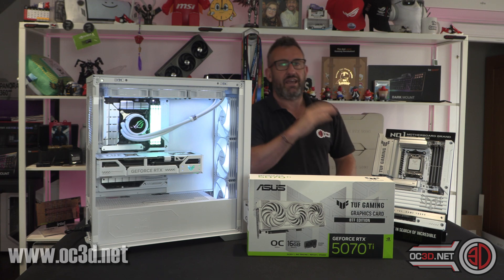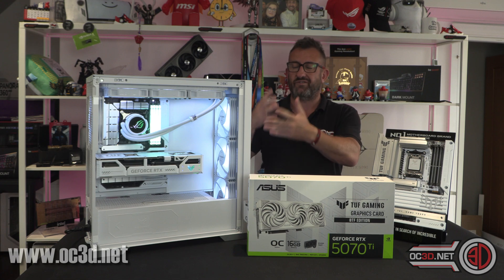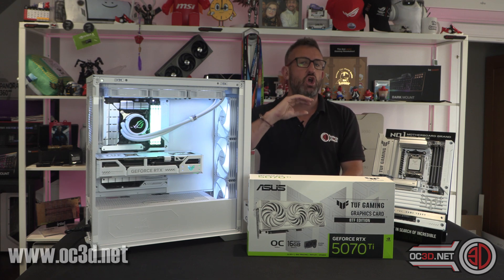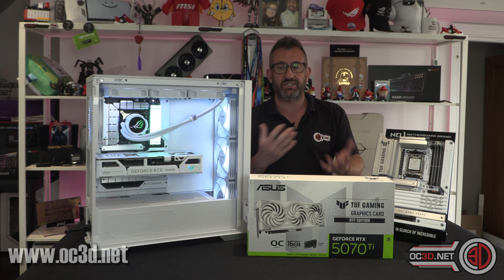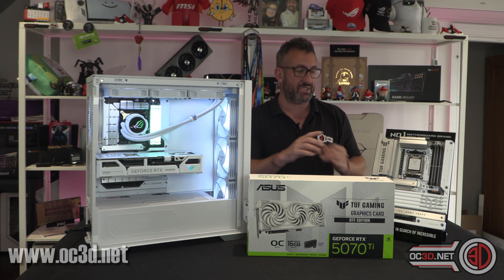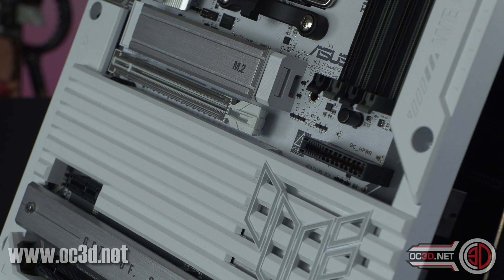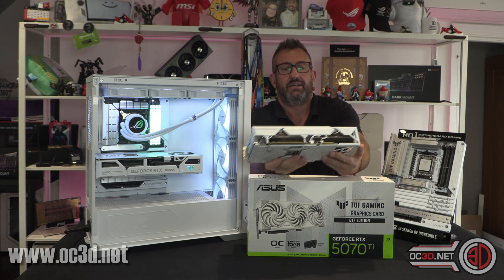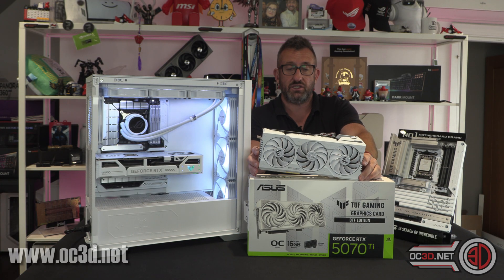One of the problems with BTF before — although the Asus BTF design is better aesthetically than the other brands because there are no visible GPU connectors at all — the limitation was that you needed a very specific BTF motherboard with the connector on it, and you also needed a BTF graphics card with this slot on it as well.